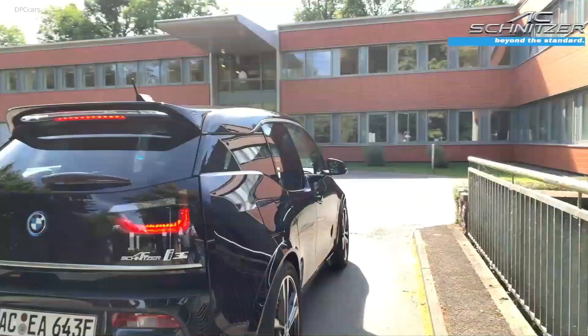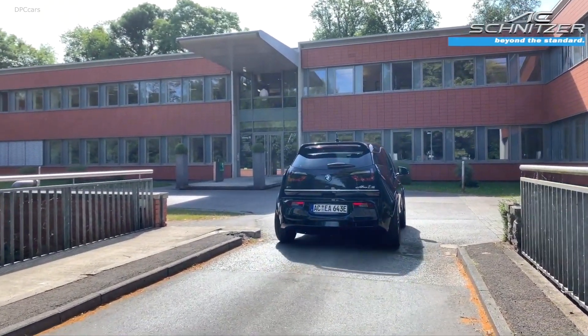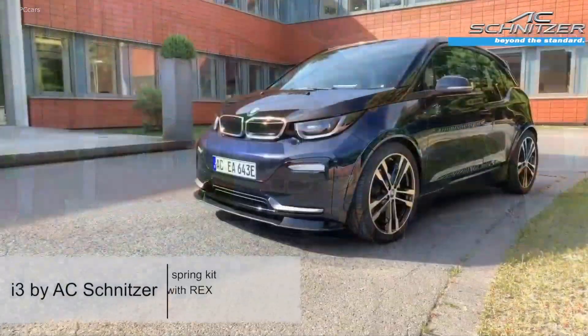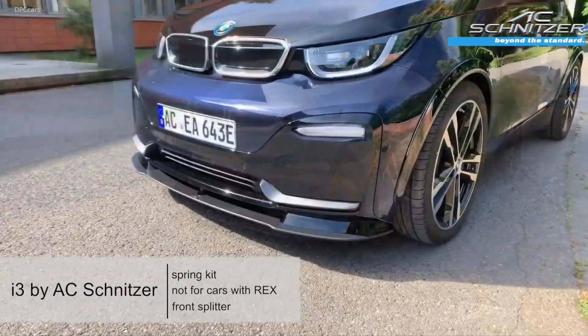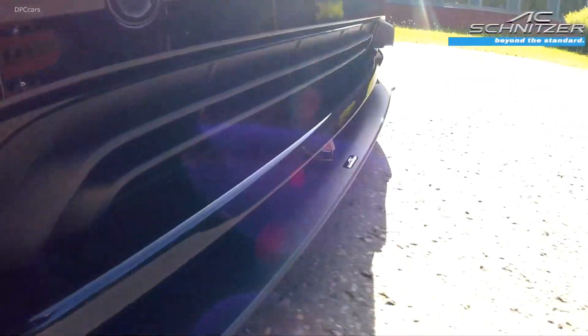Introducing the BMW i3 by AC Schnitzer. Starting at the front, the pint-sized electric BMW has received a new front splitter finished in matte black and bundled with three glossy black adapters manufactured from polyurethane.